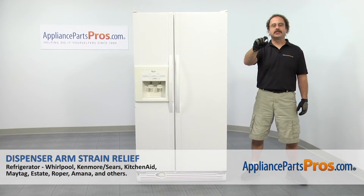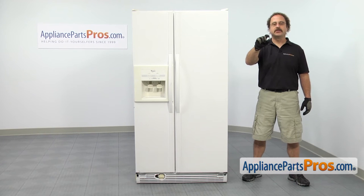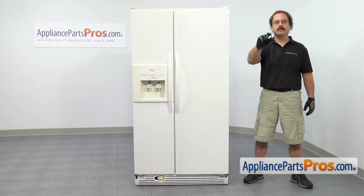In this video, we're going to show you how to change out the Whirlpool refrigerator dispenser arm strain relief. It's going to be a very easy repair and it should only take a few minutes. If you already have one of these, great. If not, you can click on the link below or get it at AppliancePartsPros.com.